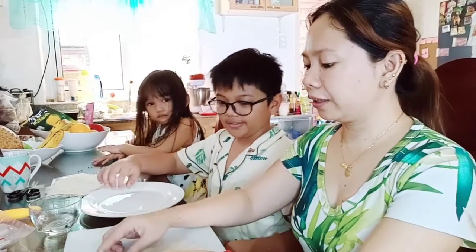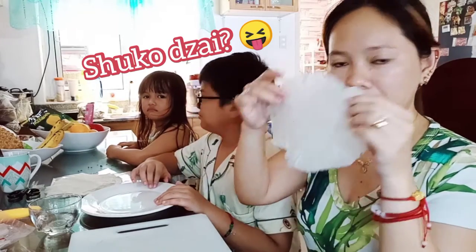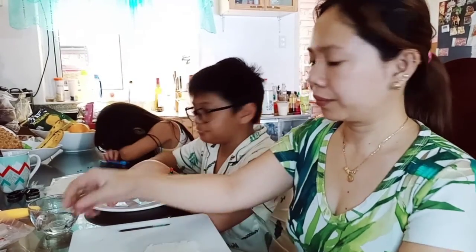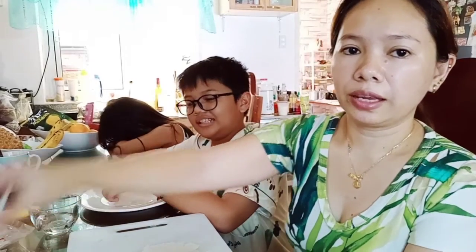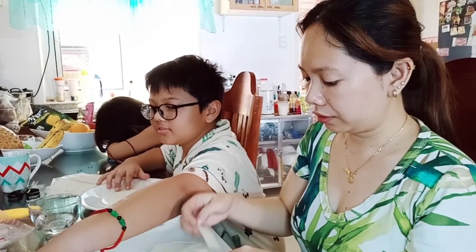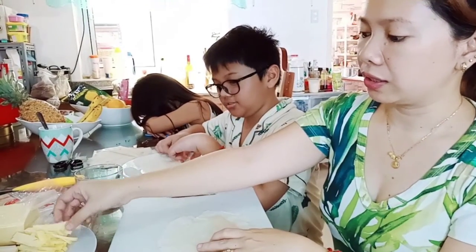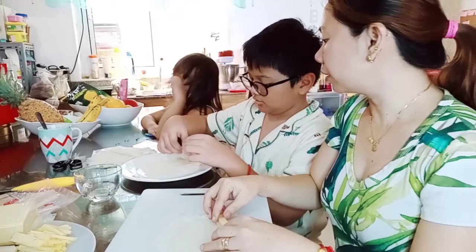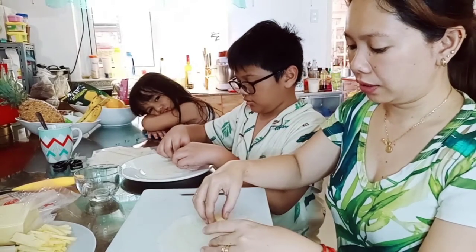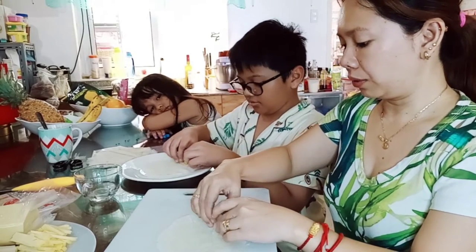So let's start rolling our tikoy lumpia. We will get one wrapper, then get one tikoy and put it here. And then one cheese — put it on top. Then you roll it like this, one, two.